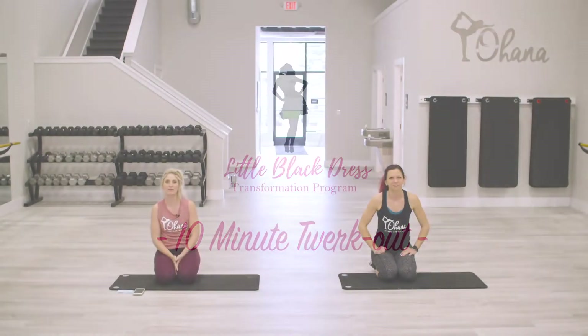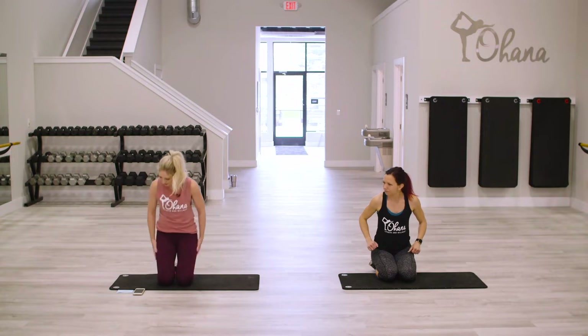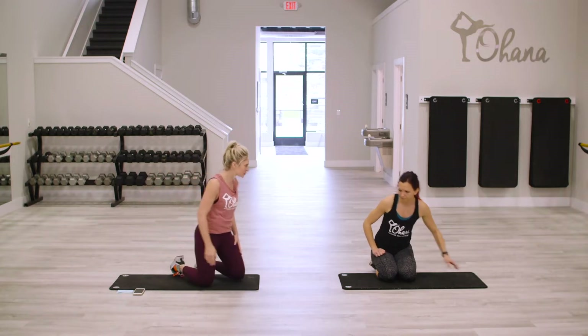Hi and welcome to your 10 minute workout. We are doing booty today — 10 minutes of booty moves. Are you ready? We're gonna go quick. All right, so first things first, let's get down onto our mat.